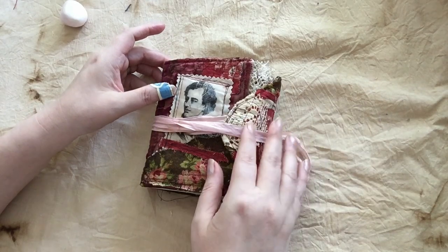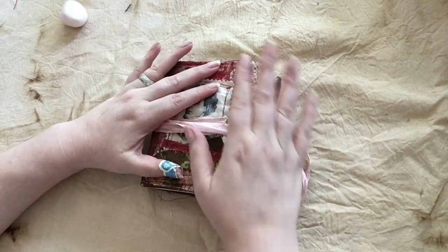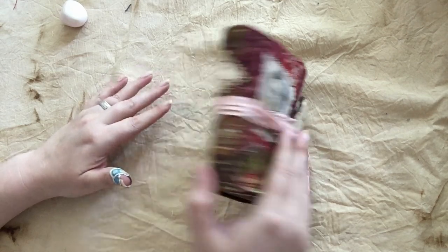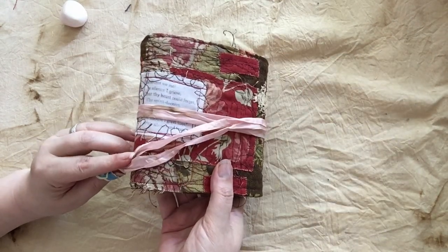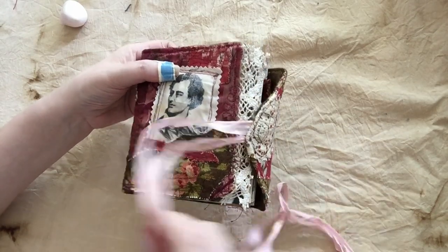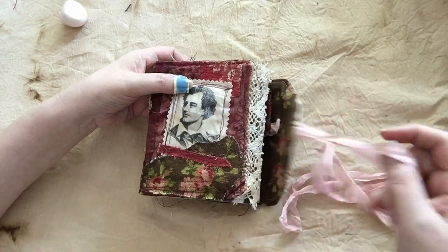You'll find that there's some differences in structure and some additional stuff going on in here. I wanted to show you this one today. This one is based on Lord Byron, with a Lord Byron quote on the back. It's closed with a length of hand-dyed silk ribbon that you just wrap around.